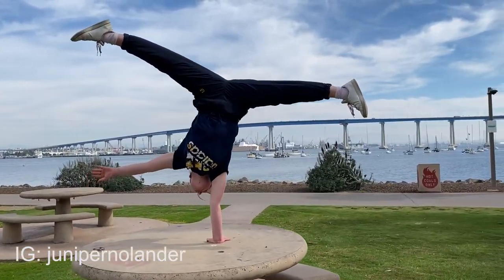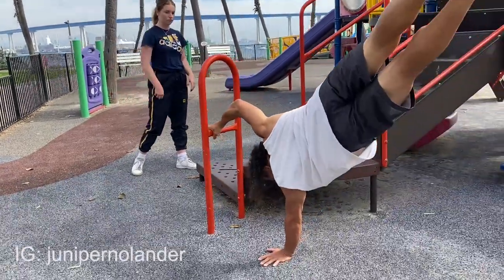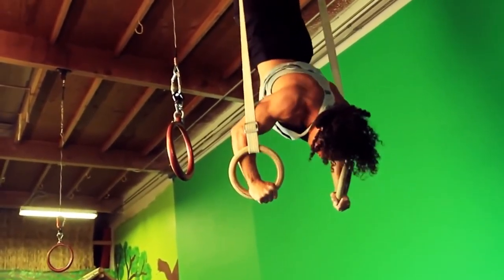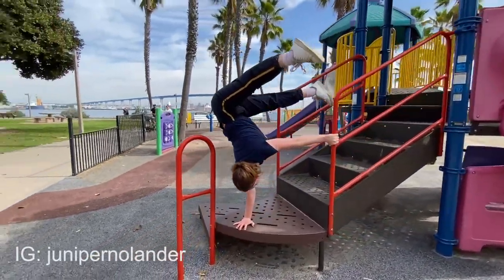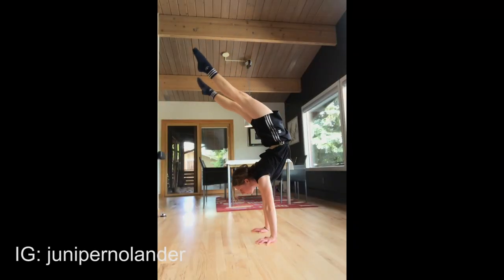Hi, I'm Sam Tribble with Strength Project, and today we're here in San Diego, California with Junie Nolan. She's a handstand circus artist and she's here to help us out with a few questions we might have on learning better handstands.